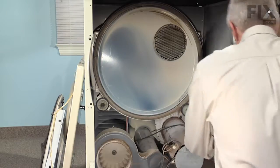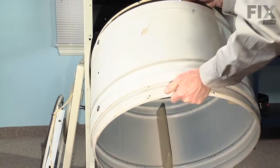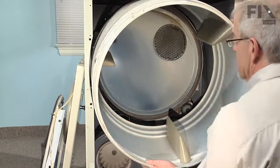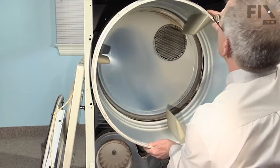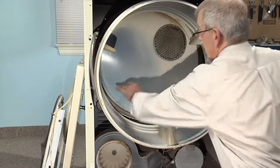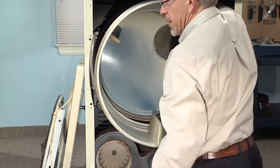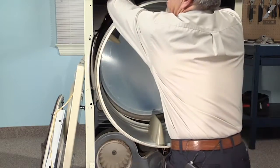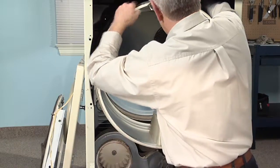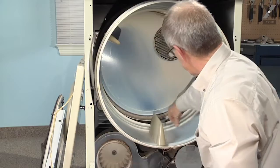Take the drum and slide it back until it's fully inside the cabinet. We won't set it up on the drum rollers yet. So what we're going to do is reach in over the top, take that belt, lift it off the bulkhead, and lay it across the top of the drum, just forward of this rib.